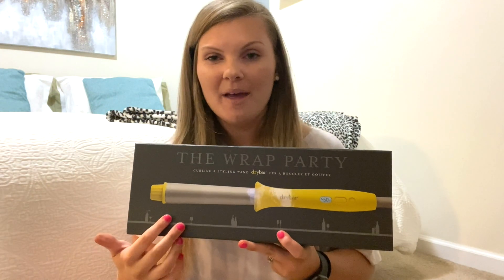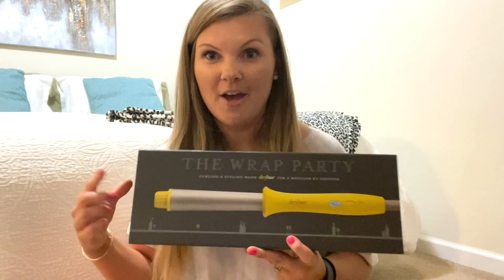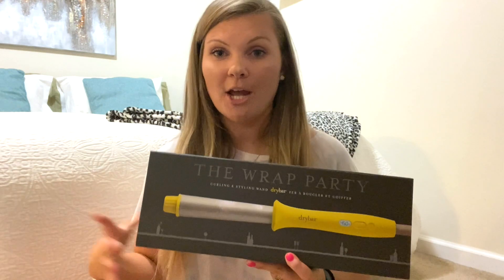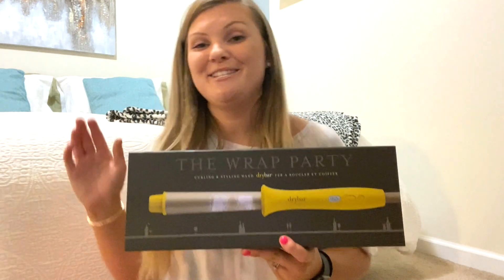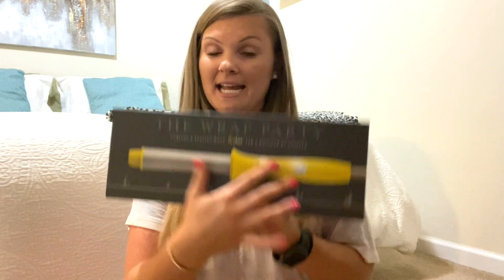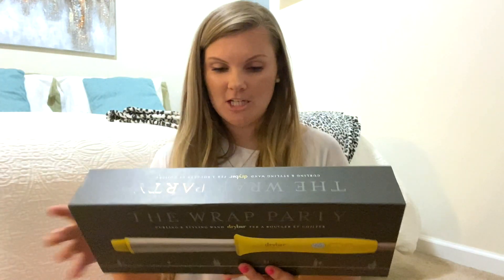I first saw this on Casey Holmes' YouTube video. She did a little bit of a review on one and she has gorgeous hair, so I wanted to look like her. And so I splurged and bought this. It is by Drybar. It is kind of cute if you're into the yellow — I think it's cute.